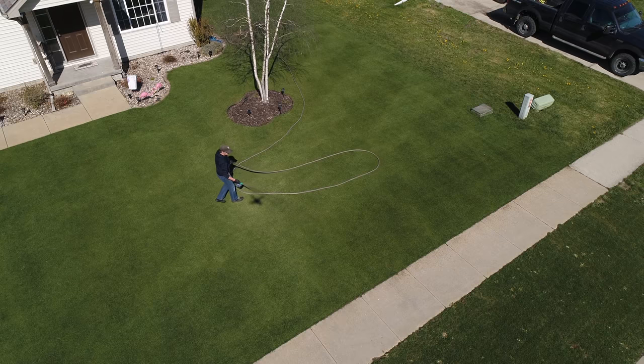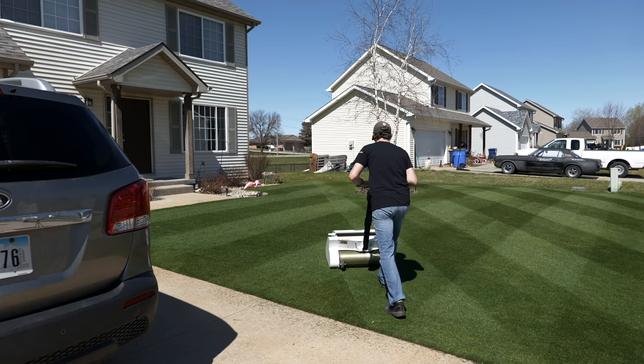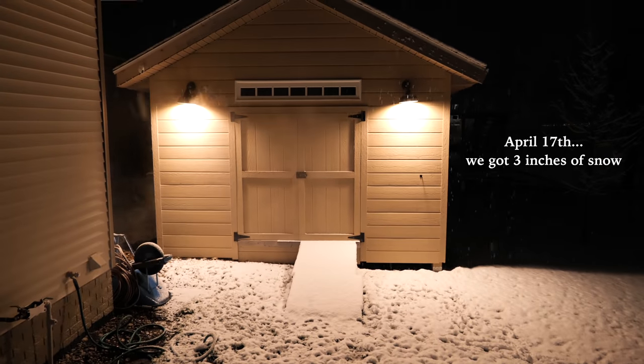Today I need to get some fertilizer going on my lawn. I'm going to use some liquid stuff to ease into the season here. We lost some of the color that was happening from those first applications as it got colder again and things got really shocked, and now I need to add something back. I need to bring some of this color back because it's not looking quite up to my standards.